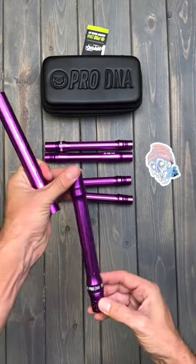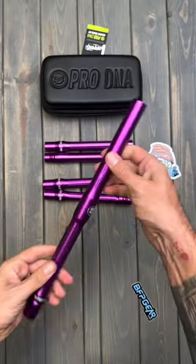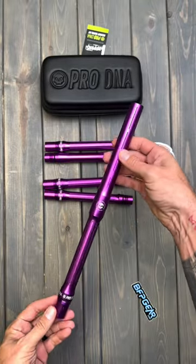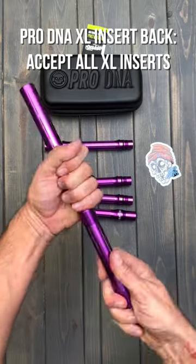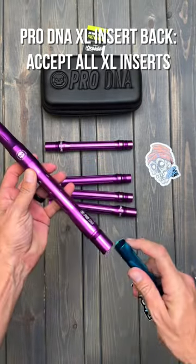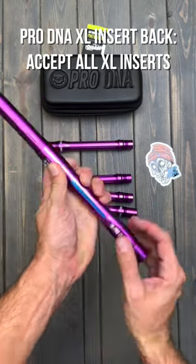Let's put that back onto the tip, which is micro-honed, keeping the rain and the dirt out for an improved shot. It also comes with a Freak XL back, allowing you to put any of the inserts from the Freak XL collection, giving you so many options to size your paint.